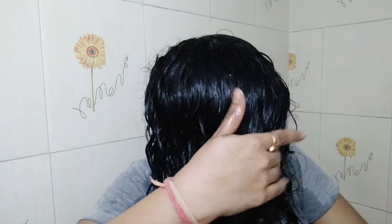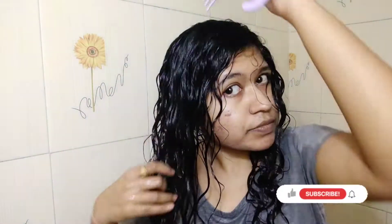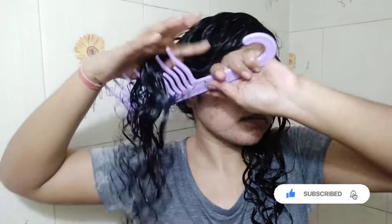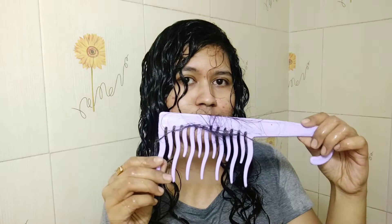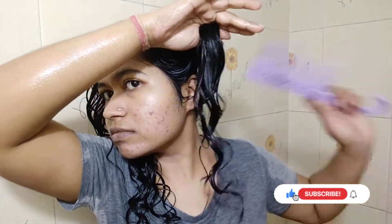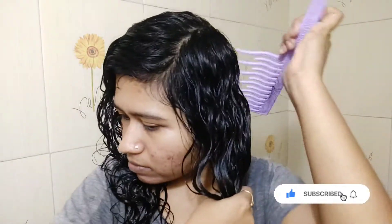Now I have fully detangled this part. Combing it through to make sure there is no tangle left. Whatever hair fall you see while detangling and styling, it's all normal. Now I am going to detangle my second section, starting in the same way. This is my hair fall after detangling — this is how I detangle my hair, and I hope this will help you all.